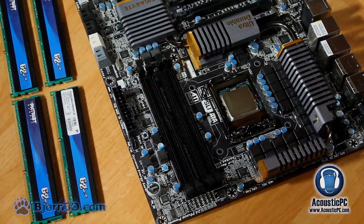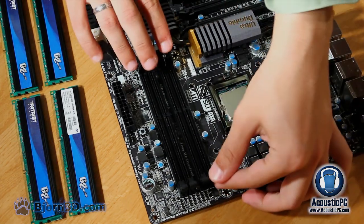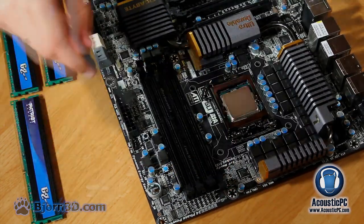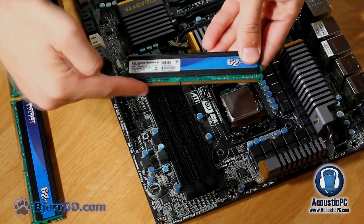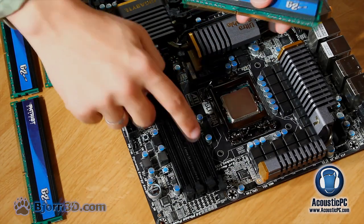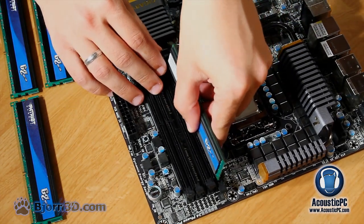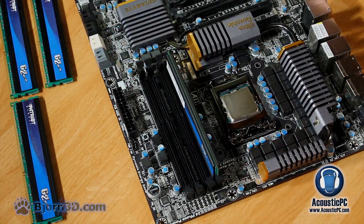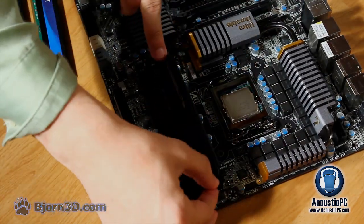Now let's move on to the installation of DDR3 memory. First open the clips on each side of the memory slot. Note that the notch for DDR3 memory is slightly off-center, meaning memory can only be placed in one way. After placing the memory module into the slot the clip should snap back automatically with just a little pressure. The same can be done with all four memory modules.